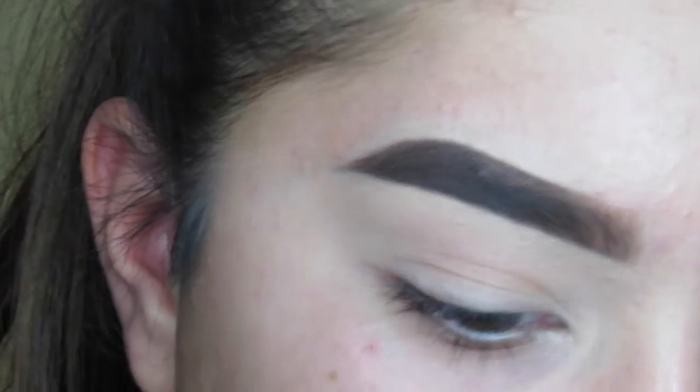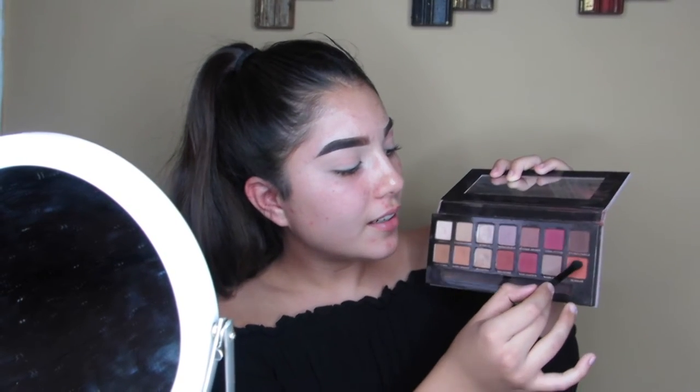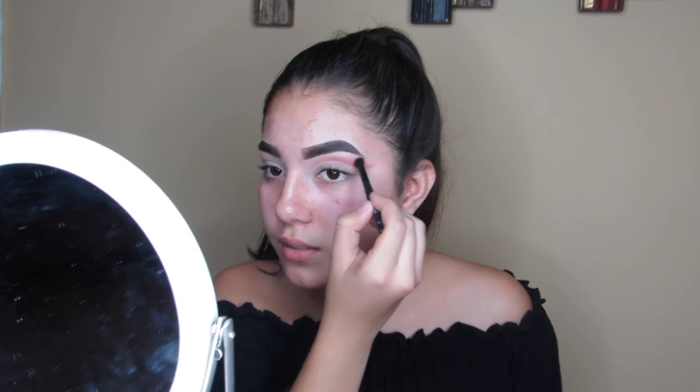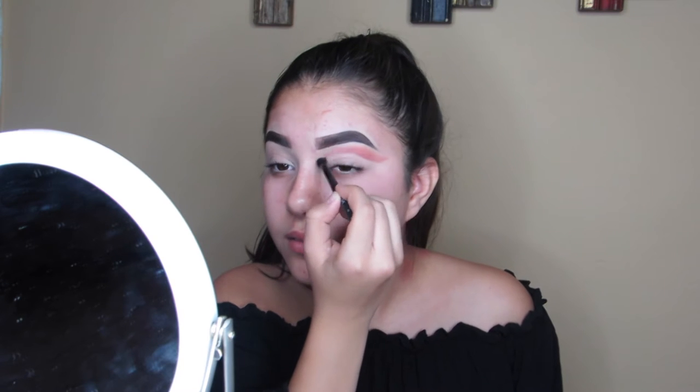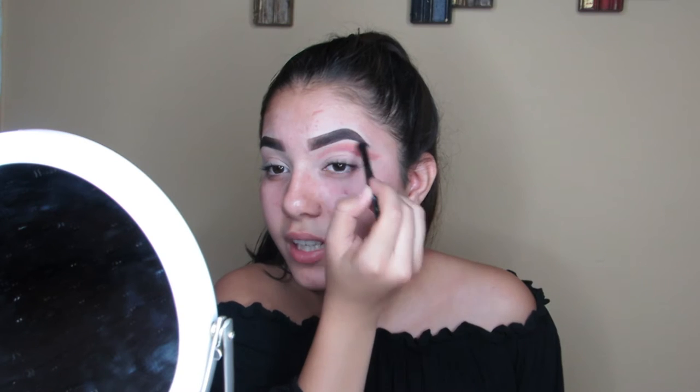I'm going in with a number four brush, which is just a small pointed blending brush, using raw sienna, burnt orange, and a little bit of — I'm not sure how to pronounce this — rail guard. Going very little and tapping it off. I have very very small eyelids so this is a hard and time-consuming eye look, so bear with me. Going back with red ochre and love letter to deepen it up.